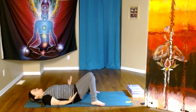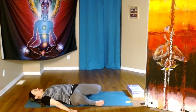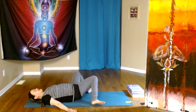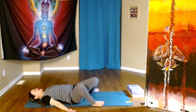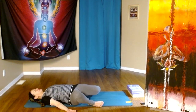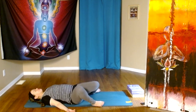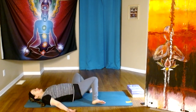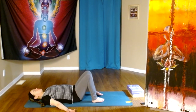Hands by our sides, palms up to sky, knees open, and we let the knees fall side to side in a little bit of windshield wiper action. One more time. Toe-heeling the feet in line with the hip bones.